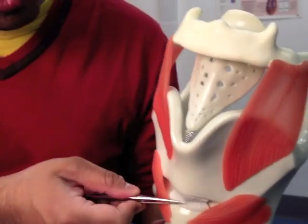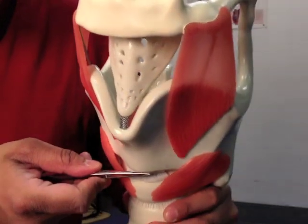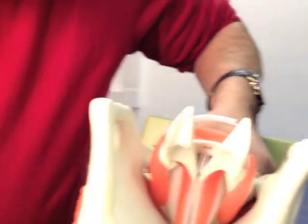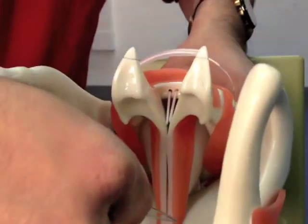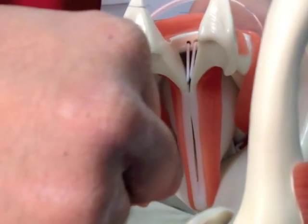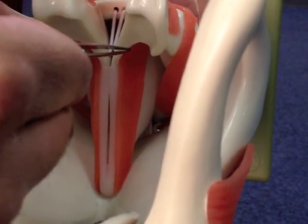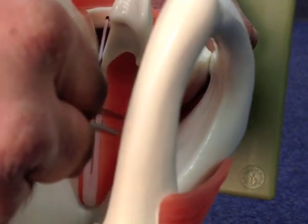What isn't so obvious is that this membrane isn't just at the front — it stretches, if I put this across here, all the way back here, going from the thyroid cartilage all the way down to the base of the arytenoids. So that there is all the cricothyroid membrane.